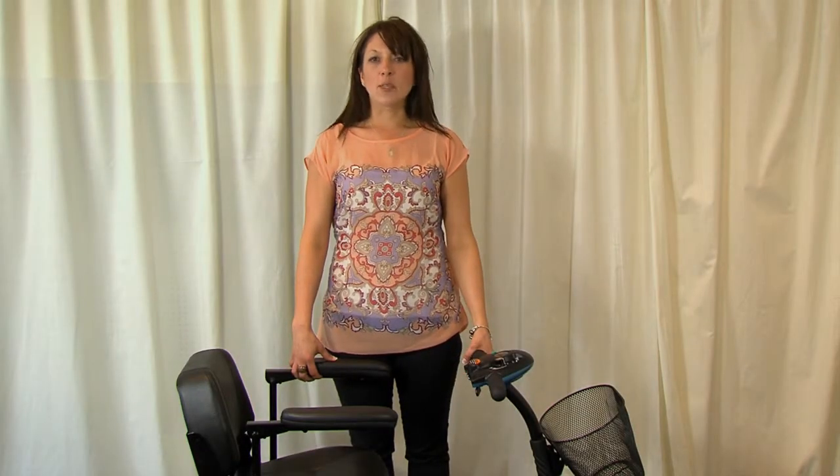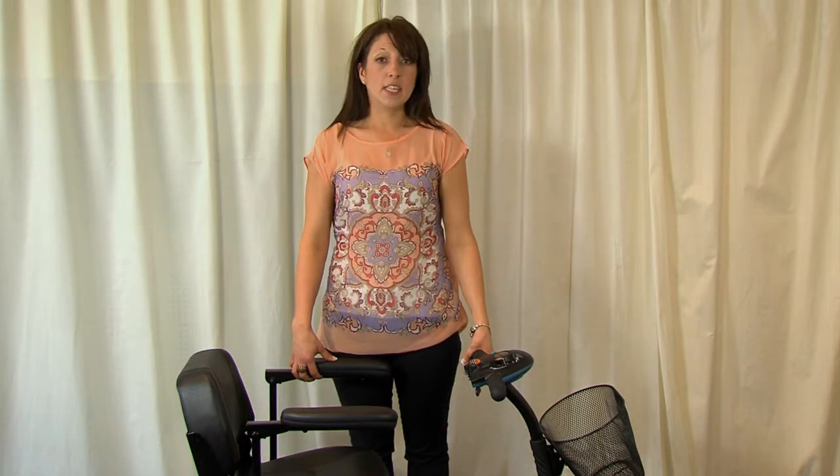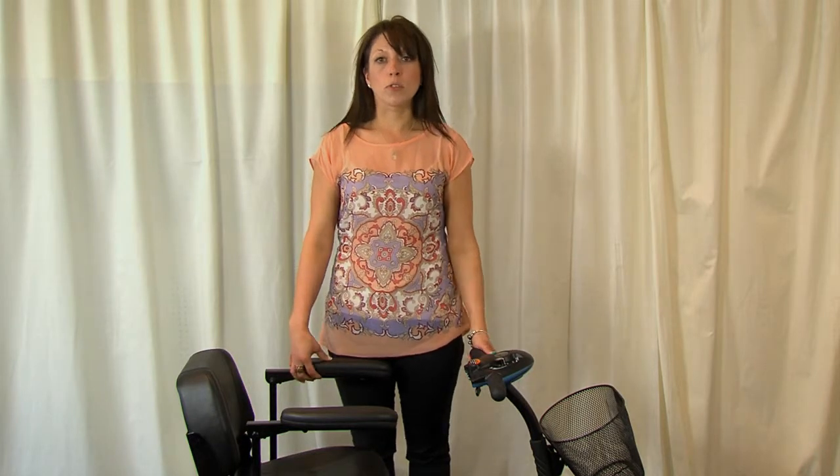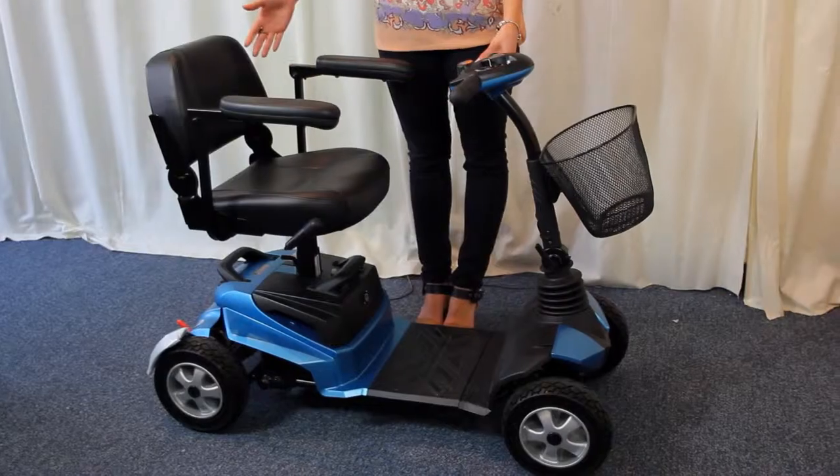Portable mobility scooters are designed to be easily dismantled to fit in the boot of your car for those everyday shopping trips, for days out with the family, for holidays home or abroad. For this demonstration, I'm going to use one of our most popular models.